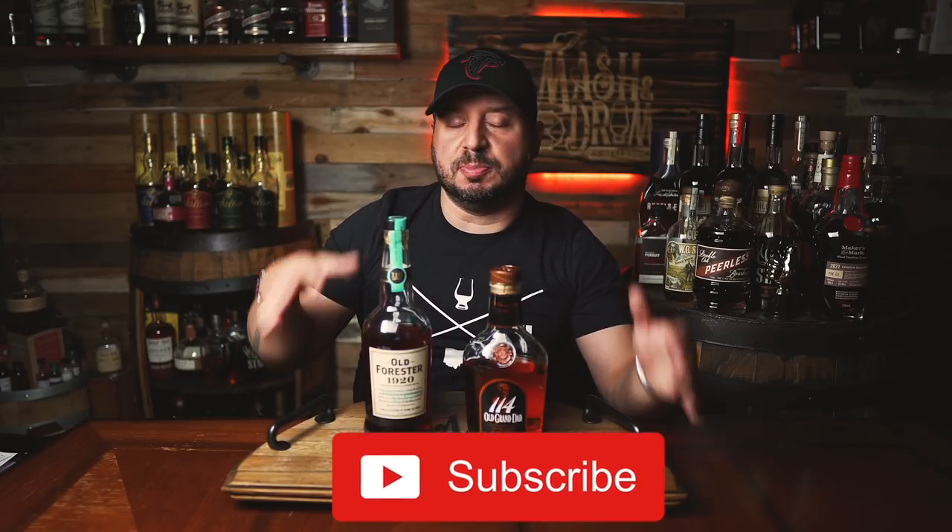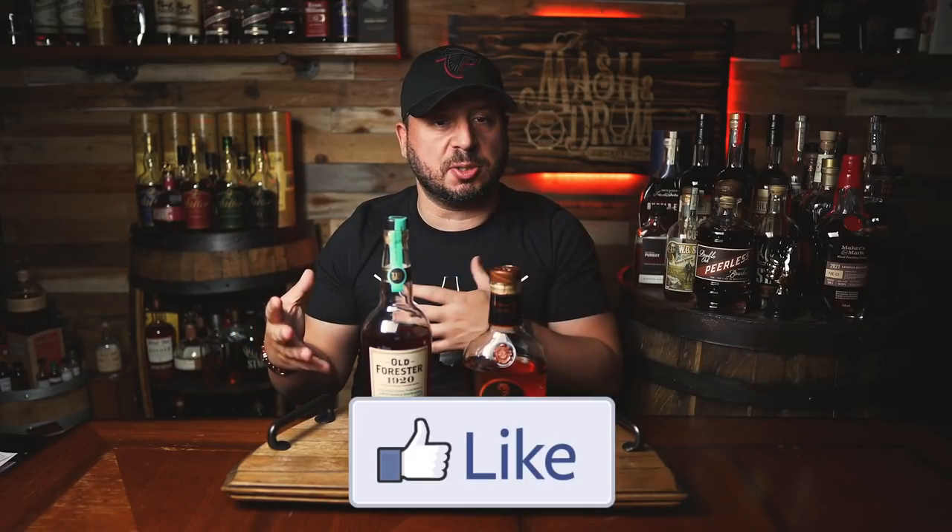What's up folks, I'm Jason C from The Masked and Drum, and welcome to another Double Base episode. Before we dive into the comparison, let's learn more about what's in each of these bottles. And as always, if you have any comparison suggestions, please let me know down in the comments.